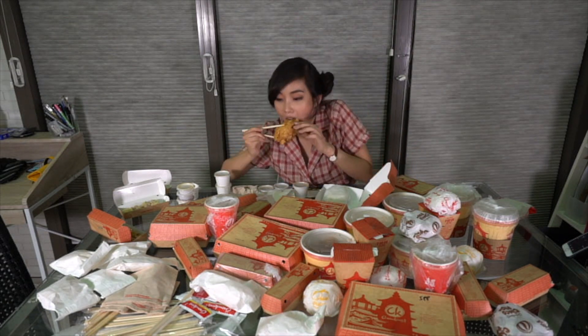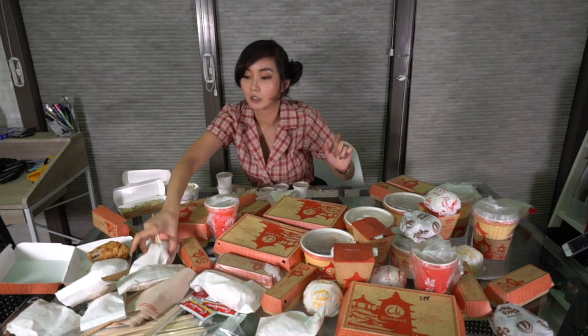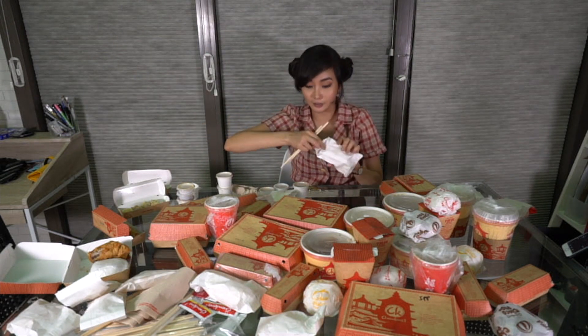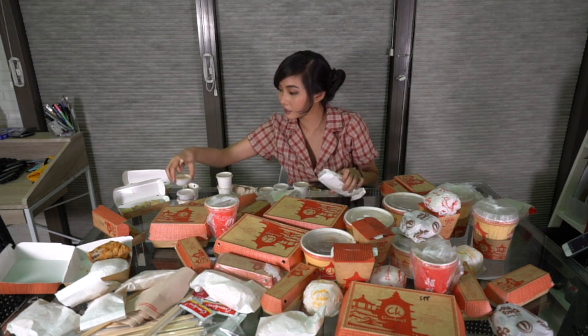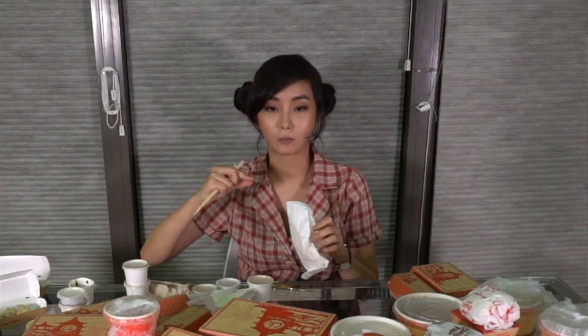The syrup is good. Let's do chopec. Since I love chopec, let's try it with the vinegar. Turn up!